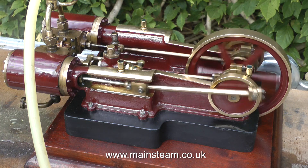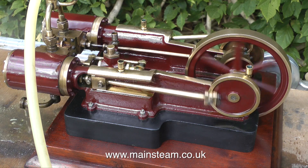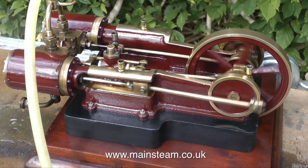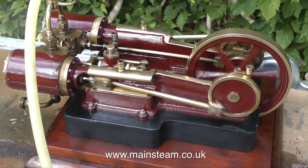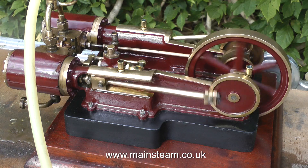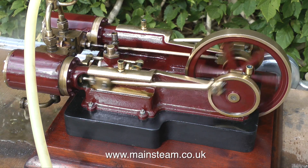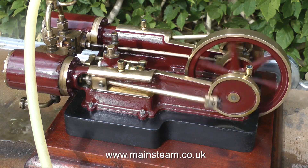And the first thing I notice is a steam leak on one of the cylinder covers. The strange thing is, this is not the cylinder cover that I had the problems with. If you've watched the episodes about the rebuild of this engine, you'll know what I mean. This is the one that was okay, the one I left alone. Anyway, I'll take the cover off and maybe make a new gasket or seal it — it's not a massive problem.